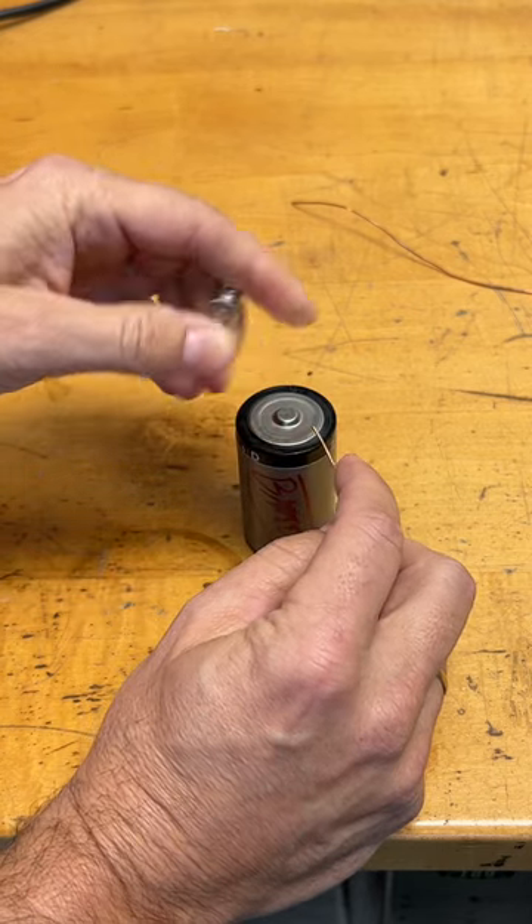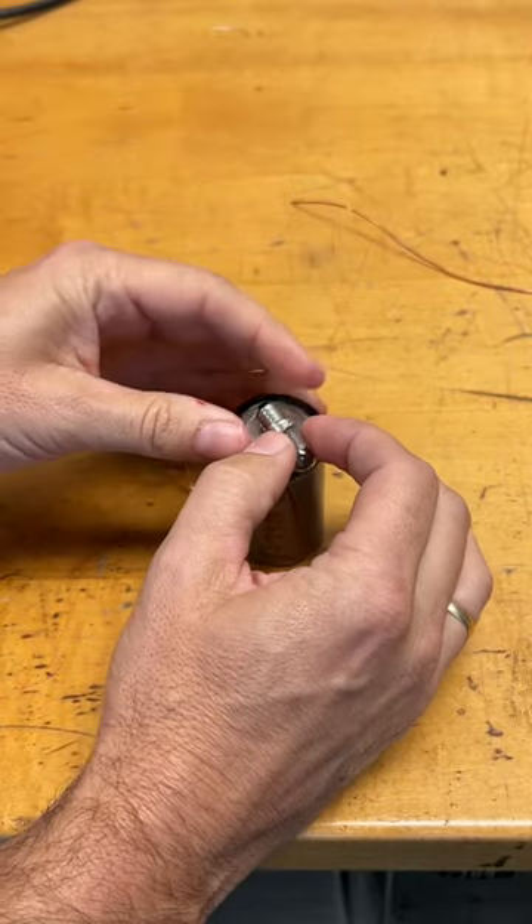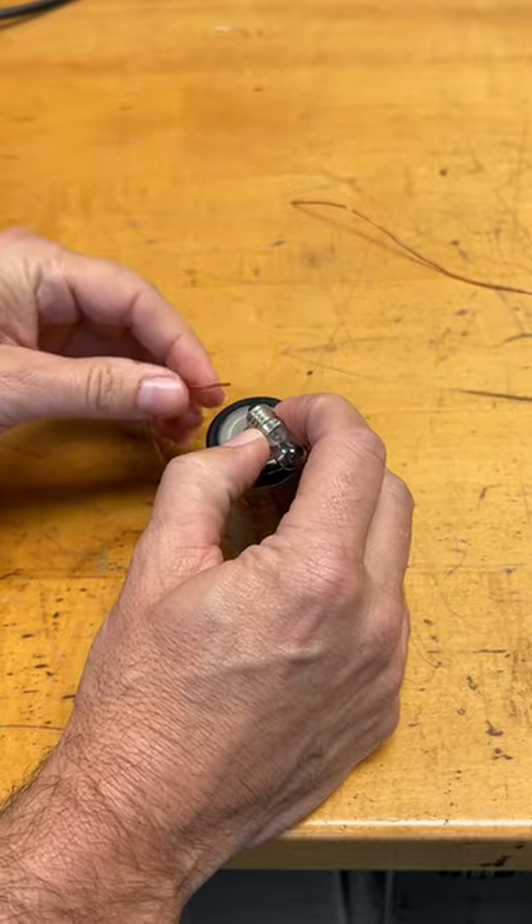Let me try it on this side. In this case, I have a complete circuit.